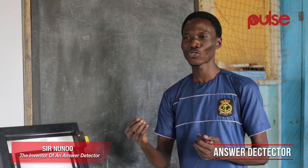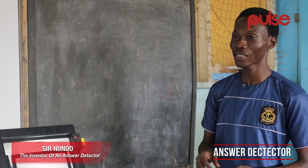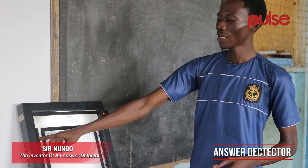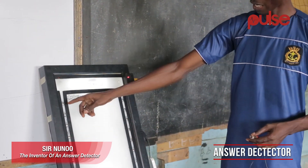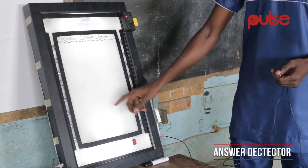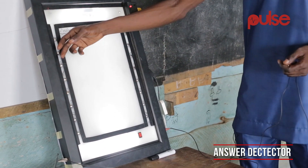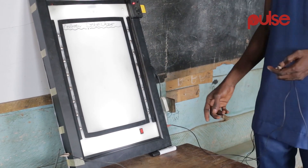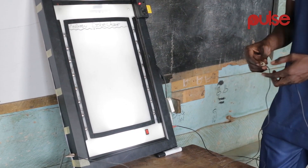Children are more familiar with electronic stuff when it comes to lighting systems and the rest. So we have the answer detector, and we also took this idea from class one. In one of the textbooks, we have something called matching — they draw an image and put down the name for you to match it. We've done the same thing here.